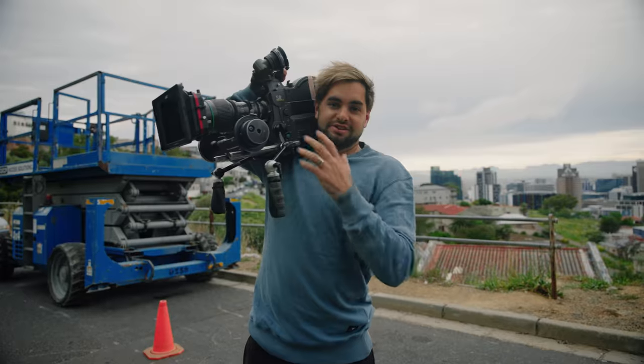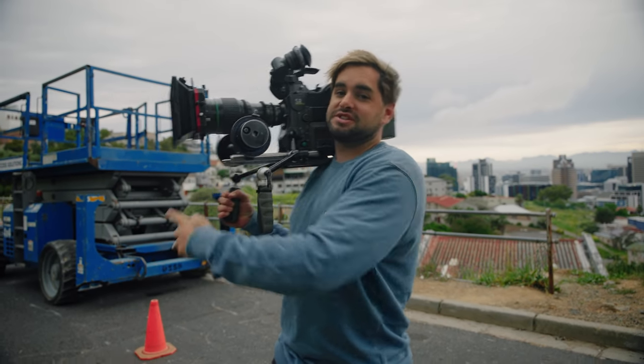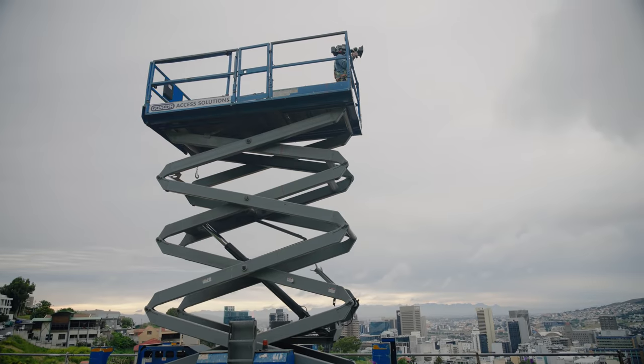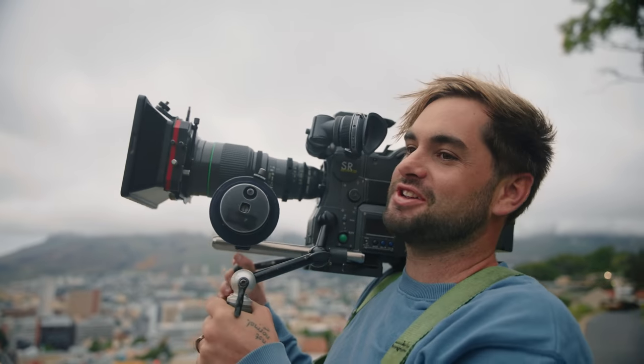Since it would be ridiculous to put the 16mm camera on a drone and the iPhone doesn't fly, I'm going to recreate the drone shot with a scissor lift. Look how much I've shot just for one drone recreation shot.